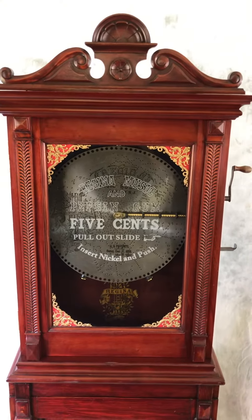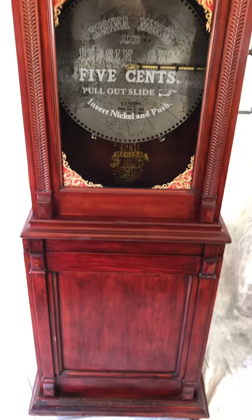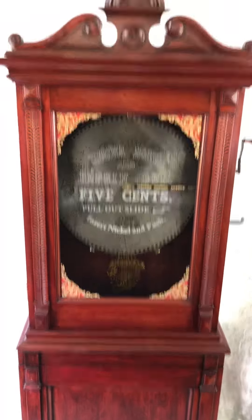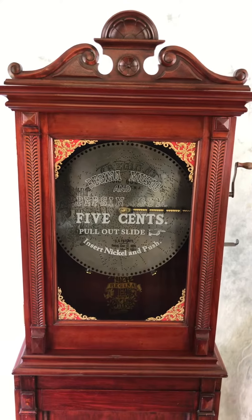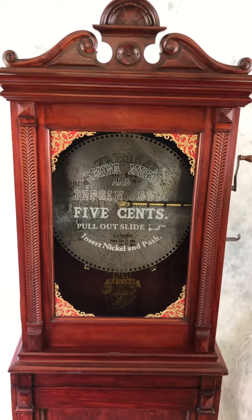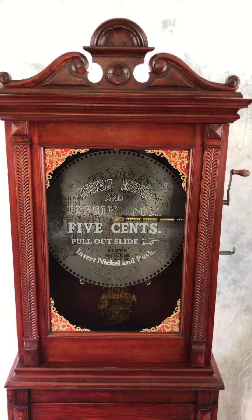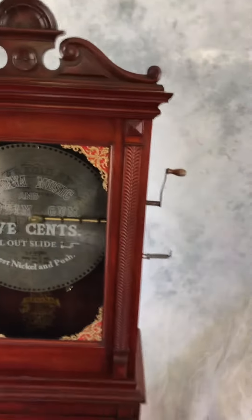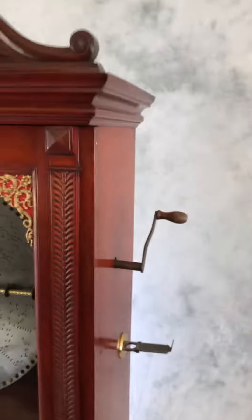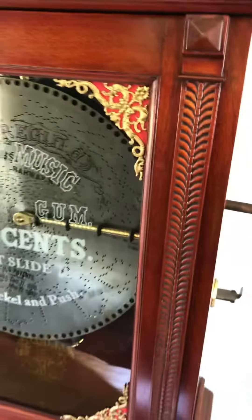Here we have a rather scarce and desirable Regina automatic salesman, 15 and a half inch double comb upright player on a base that vends gum. As we see on the front glass, we have Regina music and Pepsum gum for five cents. As the instructions say, we will go ahead and put a nickel in the slide and push in — that starts the music.